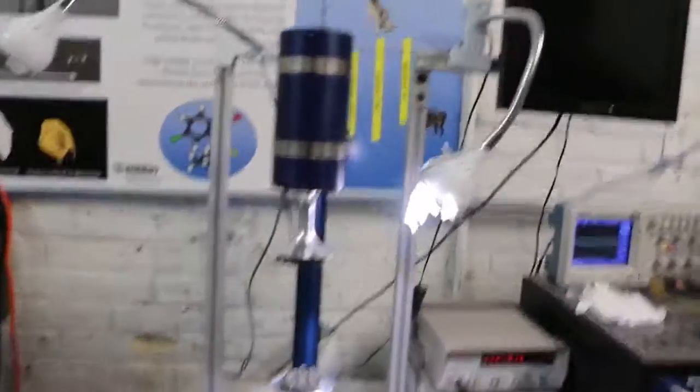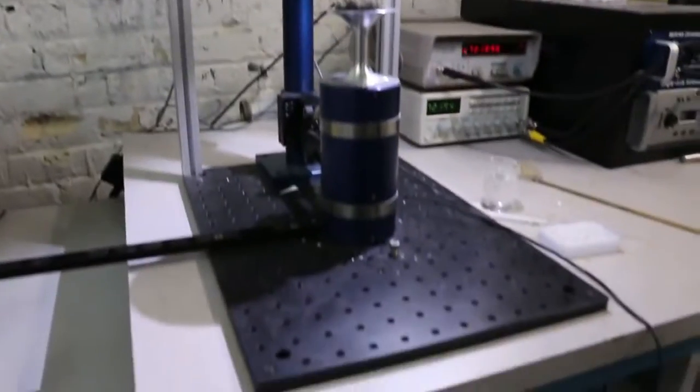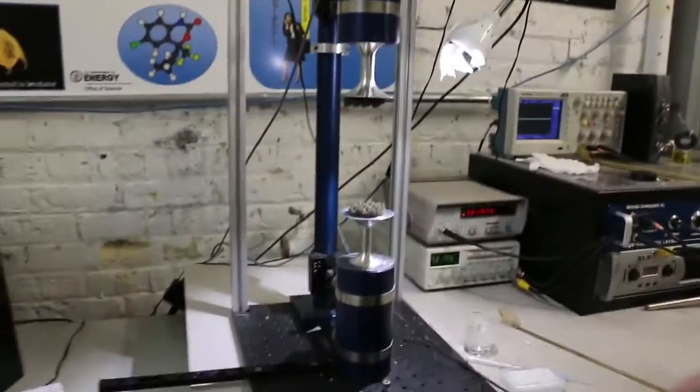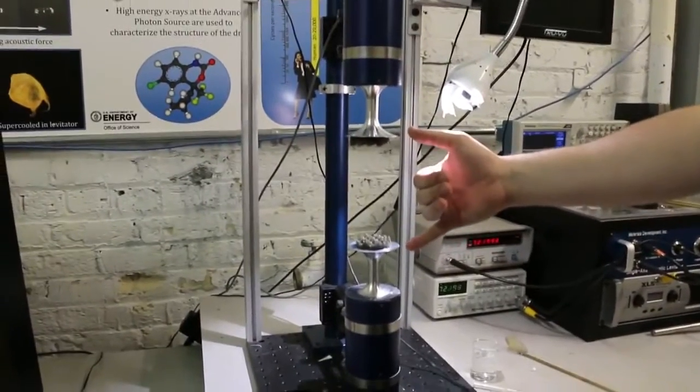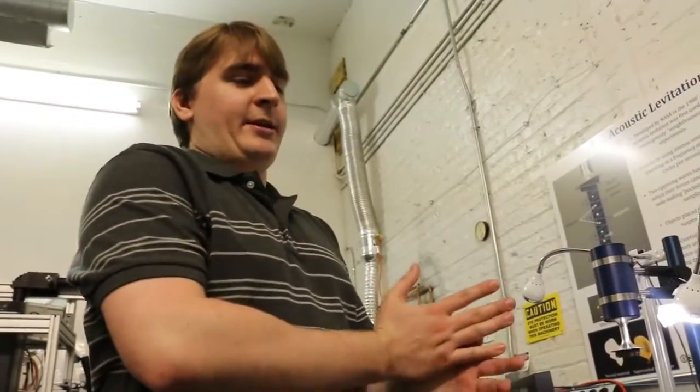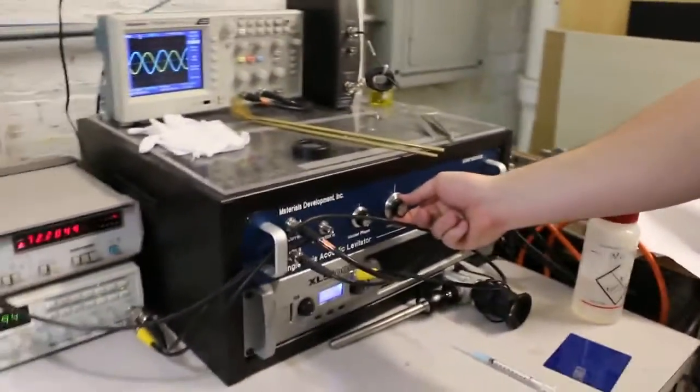This is an acoustic levitator. It's single axis, which means that we only control things on one axis here. We have two horns or transducers. Anytime I see an oscilloscope I get excited. The main frequency we're using is 22 kilohertz, which is higher than human hearing. What you'll be hearing is a subharmonic around 17-18 kilohertz. On the oscilloscope you'll see the two waves from each of the two horns.